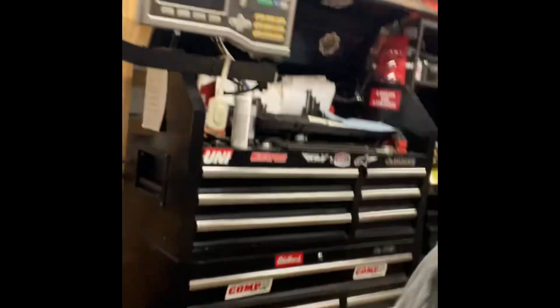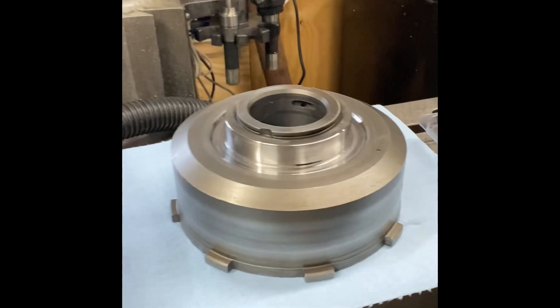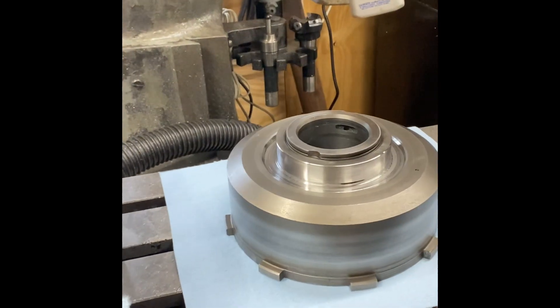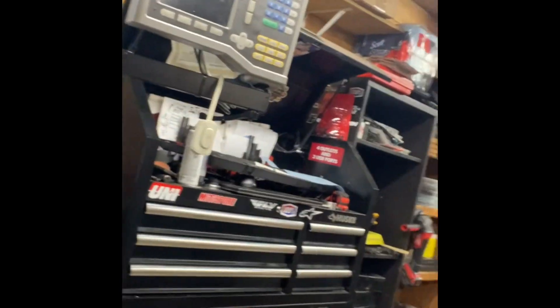My last video was about putting a 36-element sprag on a Turbo 350 direct drum. I got another one of those sprags and machined a drum — that's basically what they did. I'll show you what I did for my setup. It fits perfectly fine. Here's my result: turned out pretty good, nice and smooth. Theirs was a little tight, so I actually went a couple thousandths more, but it fits perfectly, stops perfectly, everything fits good.